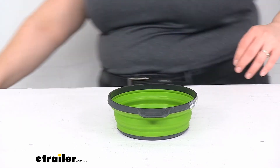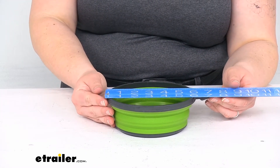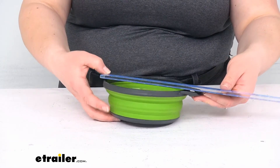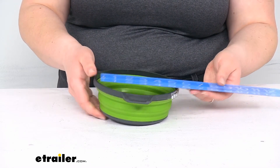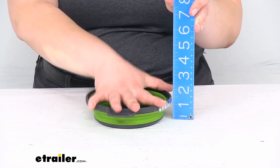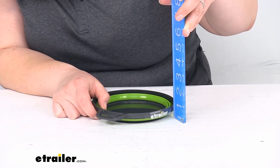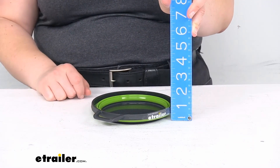With the ruler, you can see how wide it is. With the tab or handle it's about 7 inches across; the rim is about 6 inches in diameter. Whenever it's extended out it's about 2 and a quarter inches tall. Collapsed down, it's about 7/8 of an inch — so less than an inch thick.